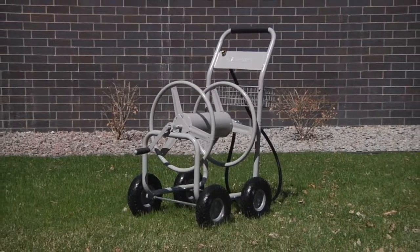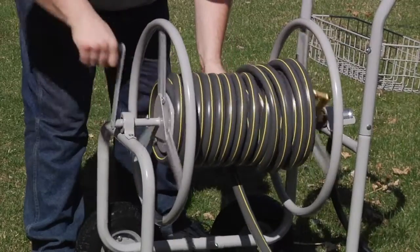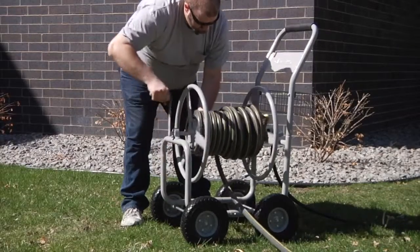This rugged hose reel cart from Strongway holds up to 400 feet of 5/8 inch garden hose, so you'll never have to lug heavy hoses around the yard again.